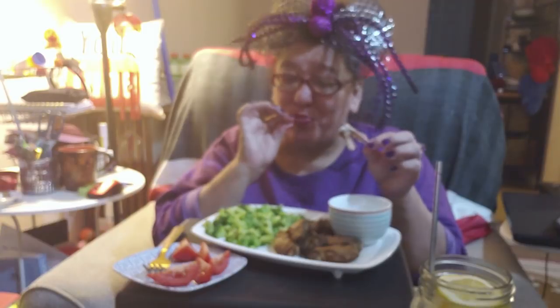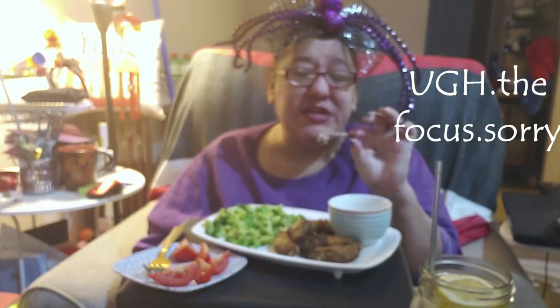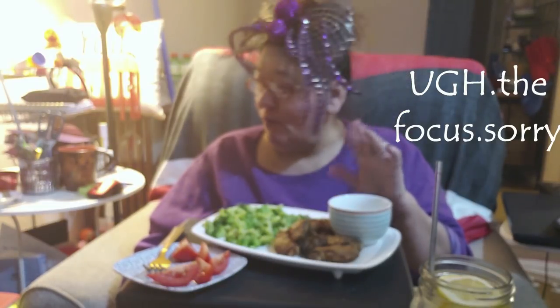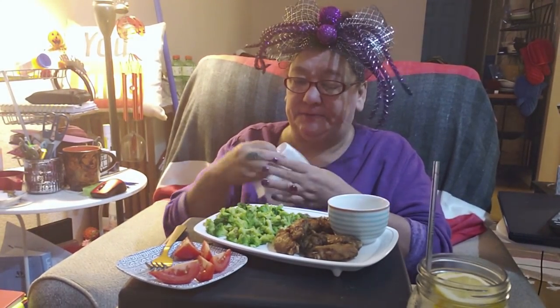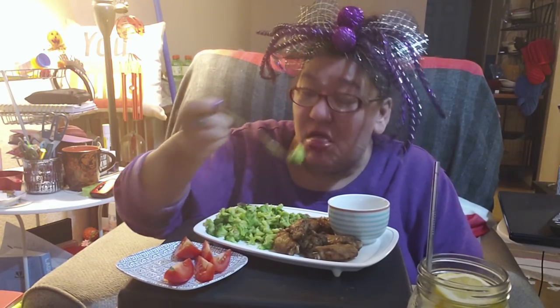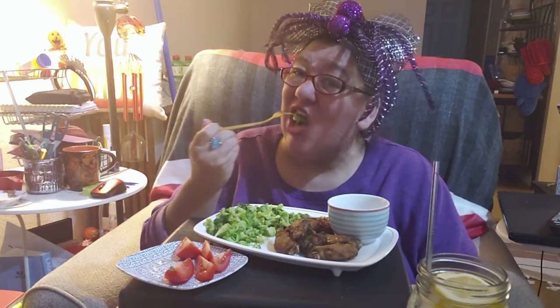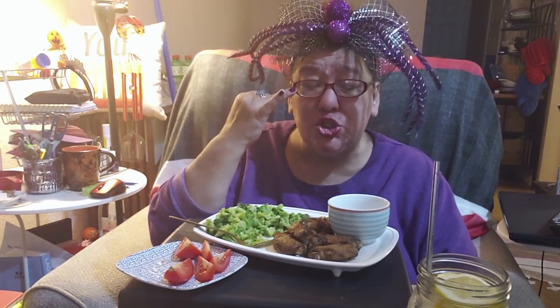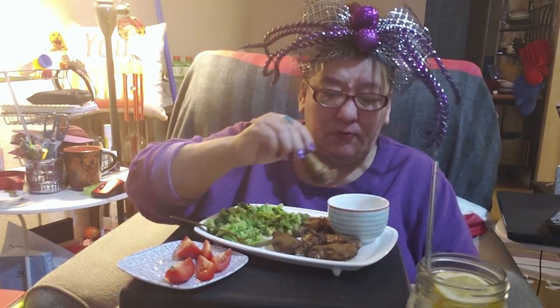Not bad. It reminds me of rotisserie chicken with the fake smoke on it. I happen to like liquid smoke, so it's not bad. I did microwave them to heat them up, so I'm not getting that deep-fried crunch. But that's okay — they're pretty good. Would I buy them again? Yes, I'd buy them again. The flavor's not so strong; you could probably toss them in your own buffalo sauce or barbecue sauce and that would not be a weird flavor combination.